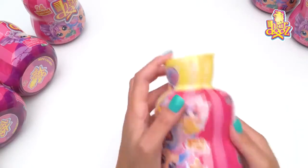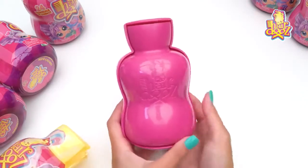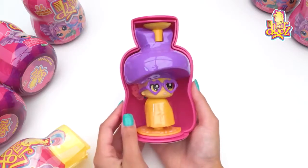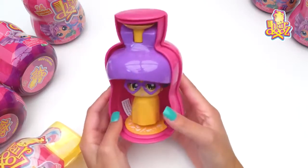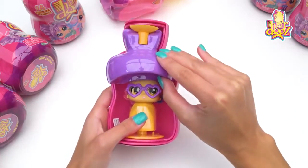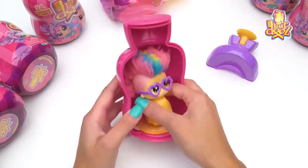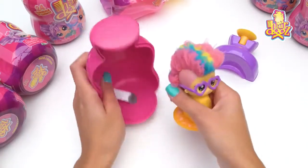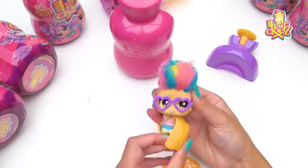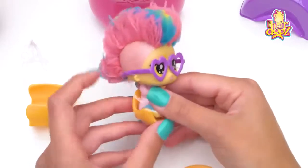Let's have a look, shall we — you ready? She's got glasses on, oh man, that is so cool! We remove this cap to reveal her do — it's like a little mohawk, which is really cool. She has glasses on, it's adorable.